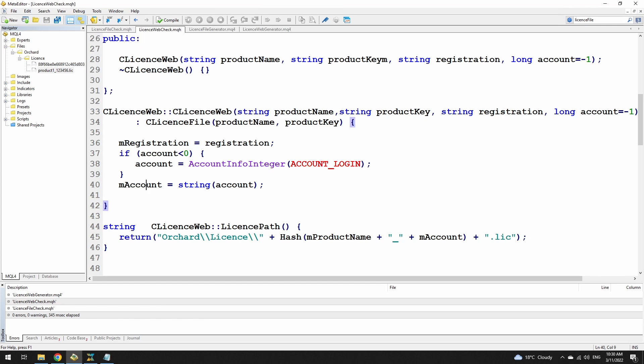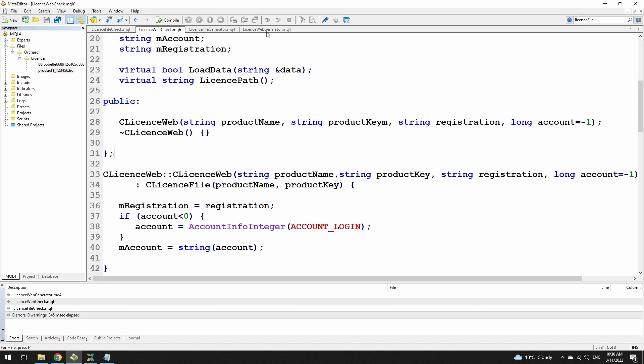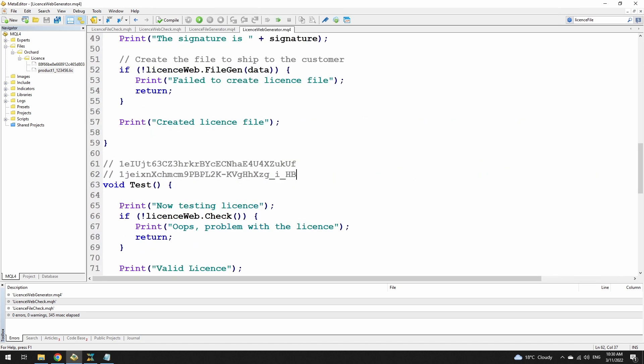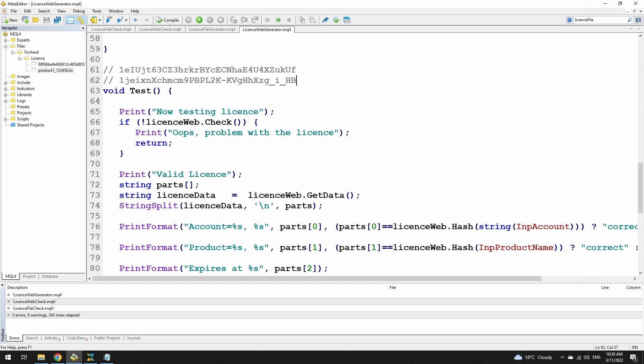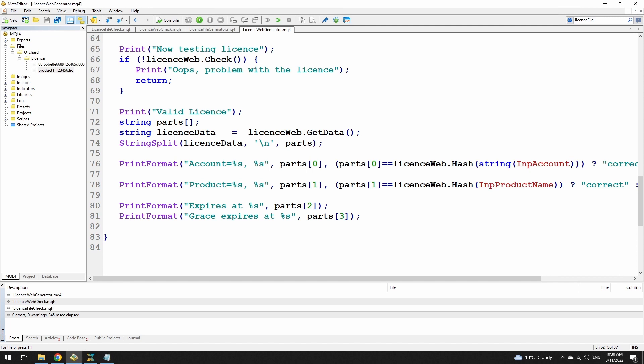And of course I've added the registration and the account, because they are extra pieces of information that I want in here. If you're using this in an expert, you'll want something like the license web generator here to create the files in the first place. But in your expert you will then want to do basically what is in this test — download the license, check it, and then go through your own tests against the expiry time and the grace period to make sure that this is a valid license. You do need to test the account number and the product, because if you just had the account number, the customer could use one file for all of the products.